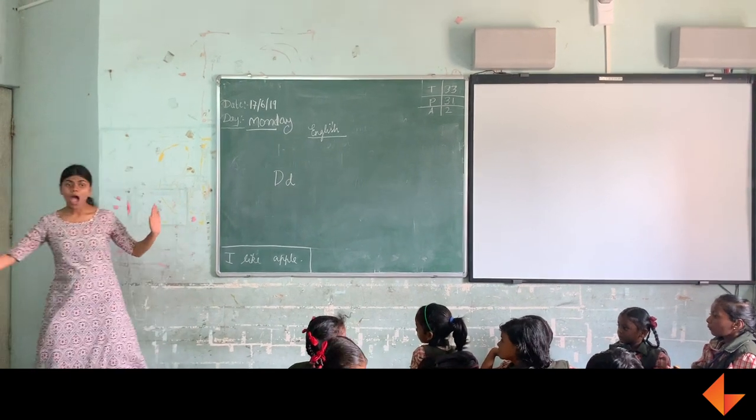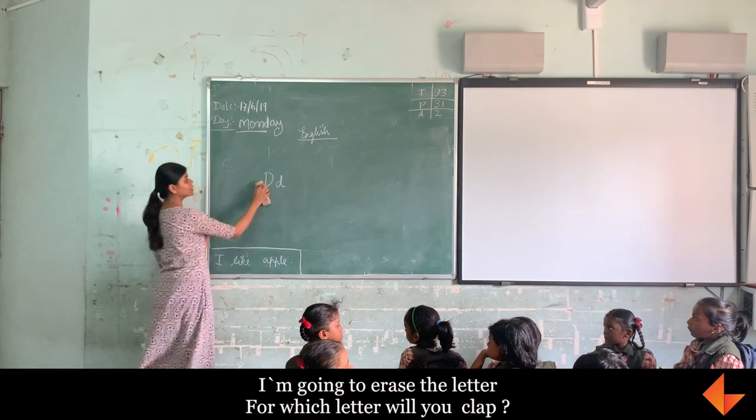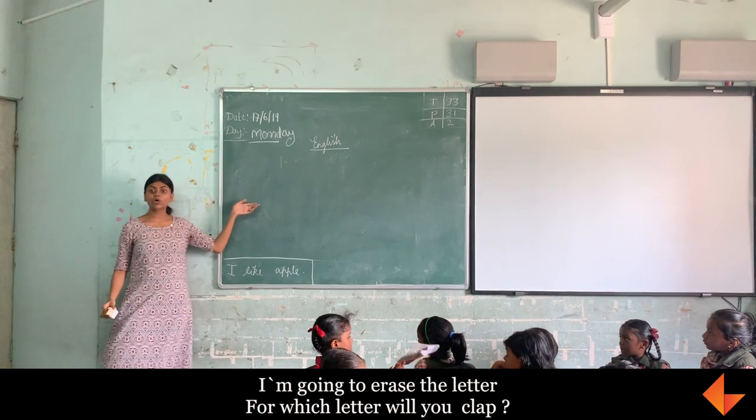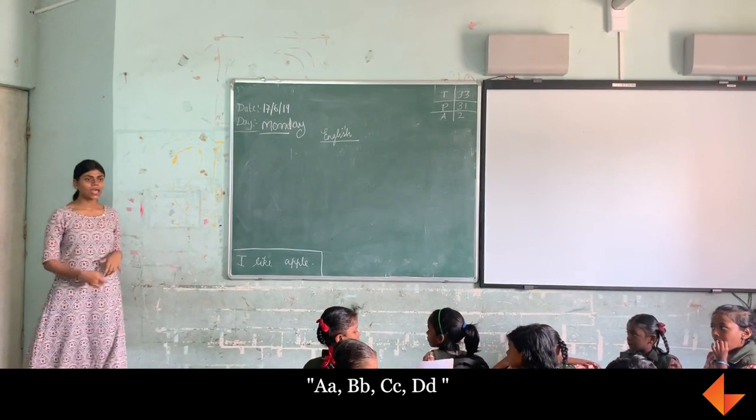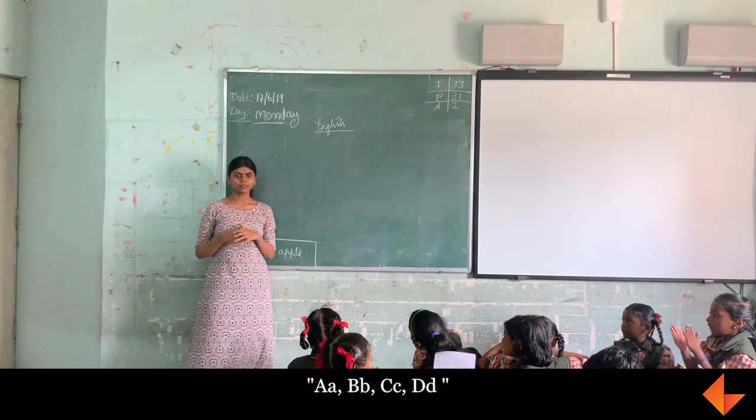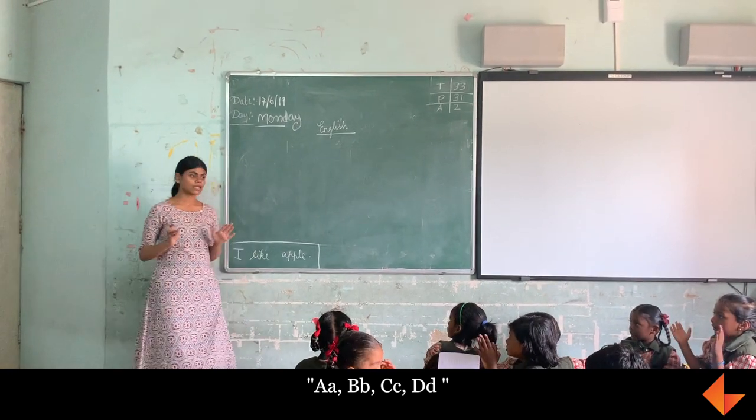I am going to erase the letter. For which letter will you clap? D. Very good. A, B, C, C. Very good. Excellent.